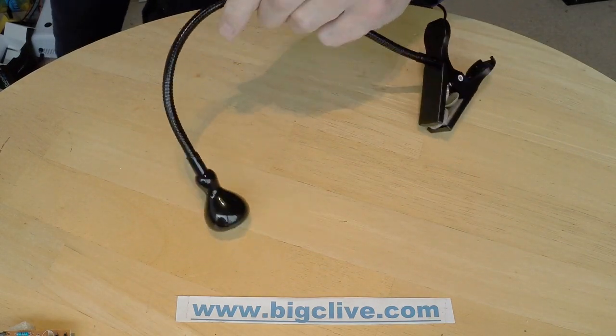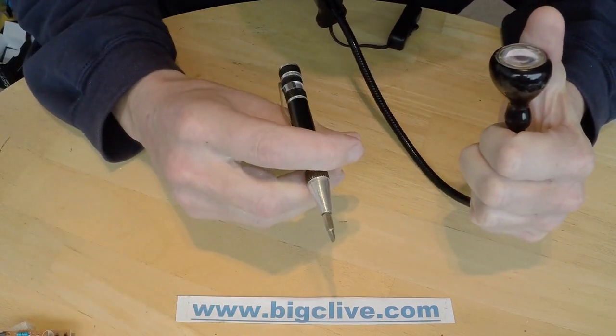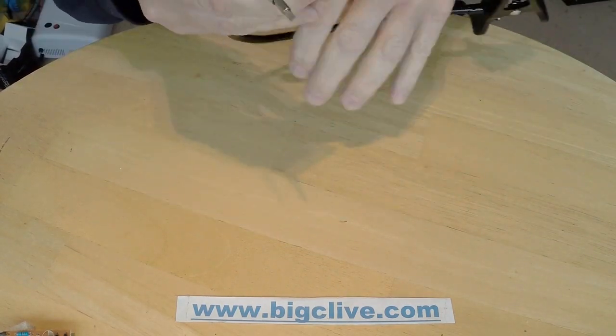I've started trying to take this to bits, wasn't sure how it came to bits, so I decided let's film it while taking it to bits, so you can enjoy the carnage at first hand.